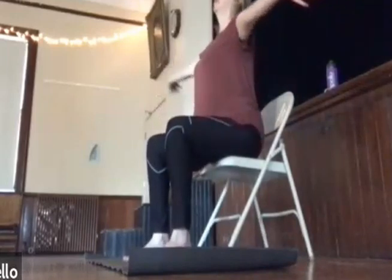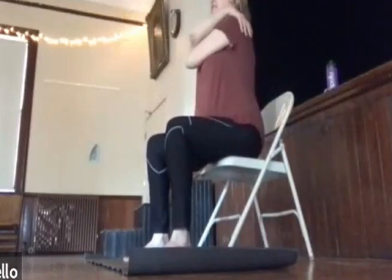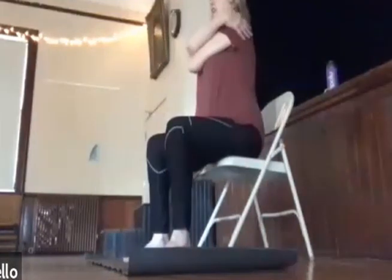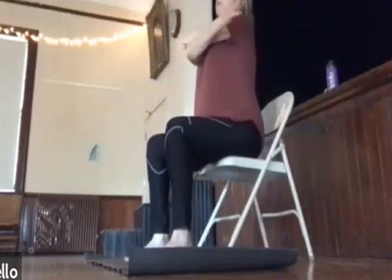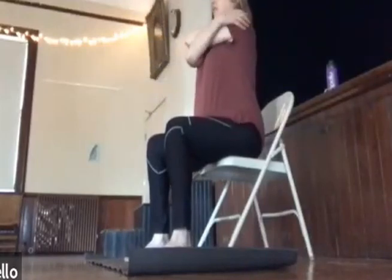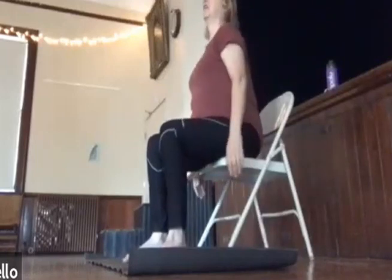Arms out to the side, give yourself a nice hug. The shoulders get a little stretch — taking care of ourselves. And then the opposite arm on top, give yourself a little bit of a massage. And release.